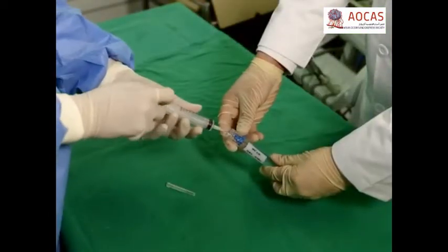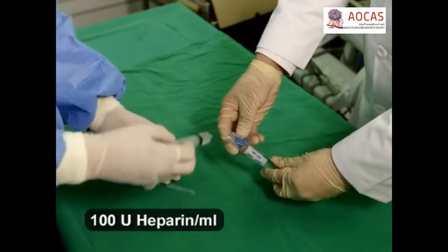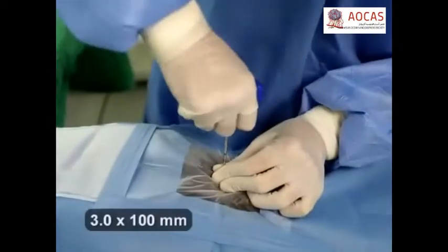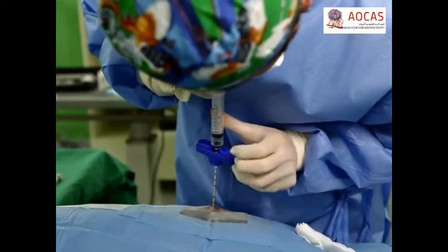Now, pre-coat a 10-milliliter syringe with heparin using a 3-4-milliliter rinse. This will prevent the bone marrow from coagulating while it is extracted. Then, precisely at the iliac bone crest, tightly attach a bone marrow extractor to the heparin-coated syringe and extract at least 5 milliliters of bone marrow.